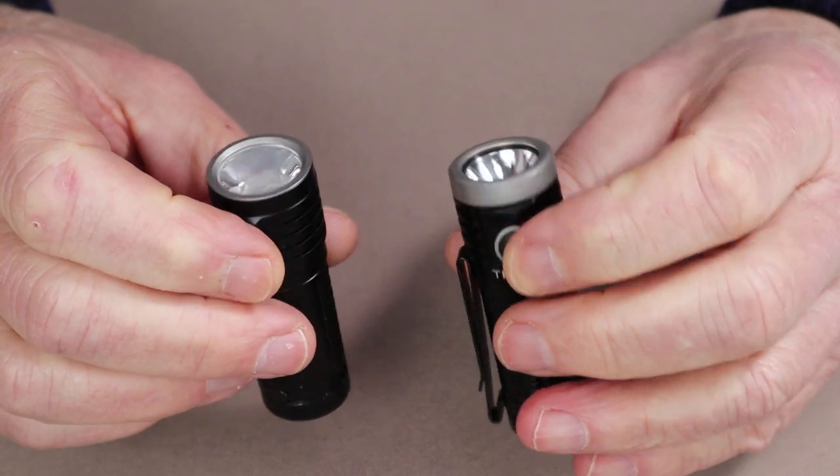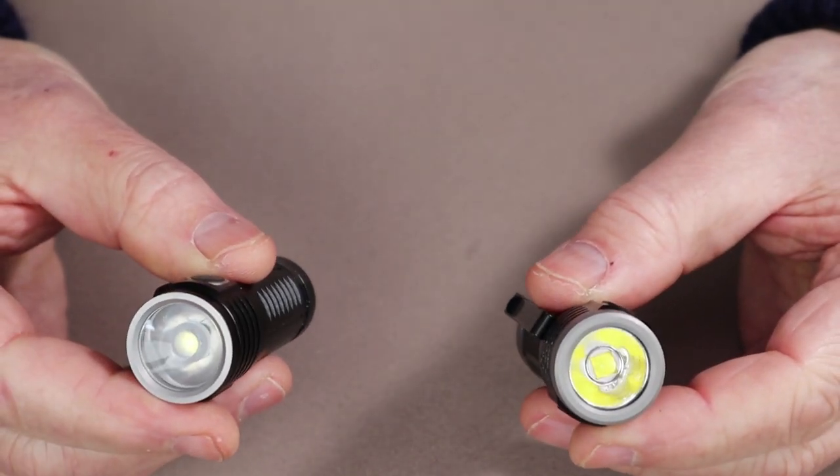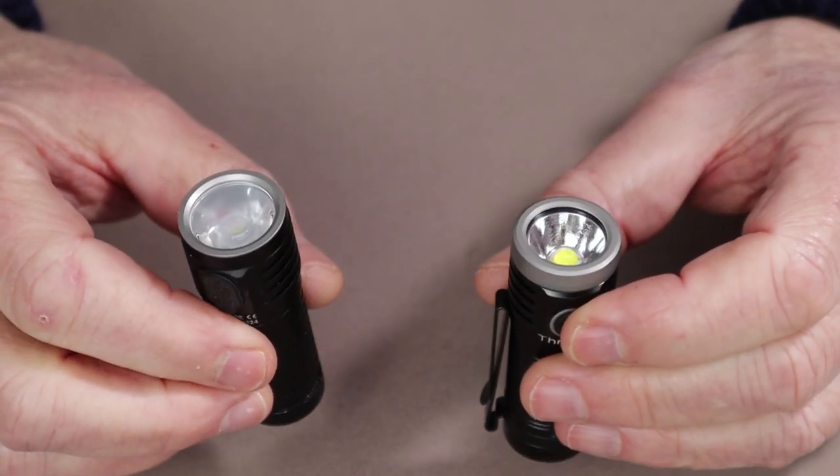Both flashlights have an IPX8 water resistance rating with a 1.5 meter impact resistance.